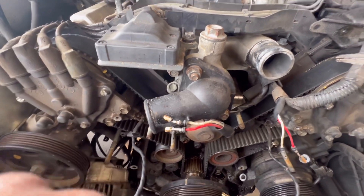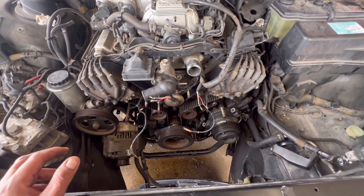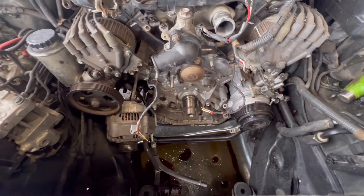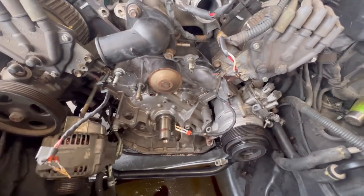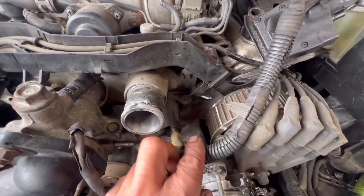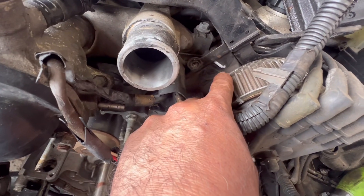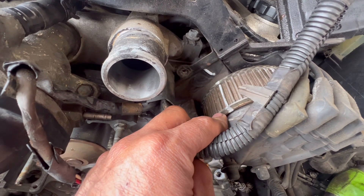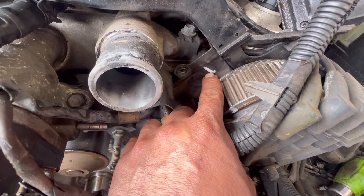I think I'm gonna pressure wash this mess. Alright guys, so I finished cleaning up the front of the engine — it was pretty caked up, I couldn't see any timing marks. You can see better right here. This one has a notch right here — it was yellow but I painted it white. This is where our timing mark is gonna go, and this is where we need to be lining up. On this side, this is our timing mark right here.